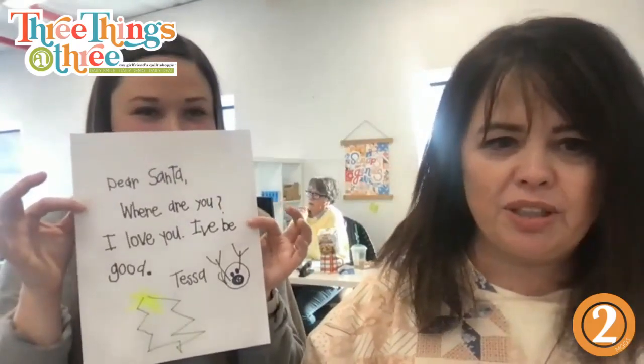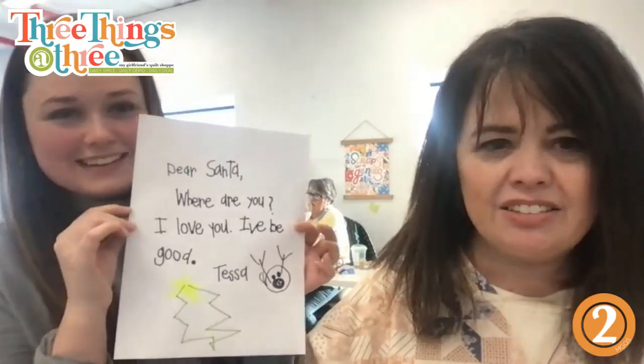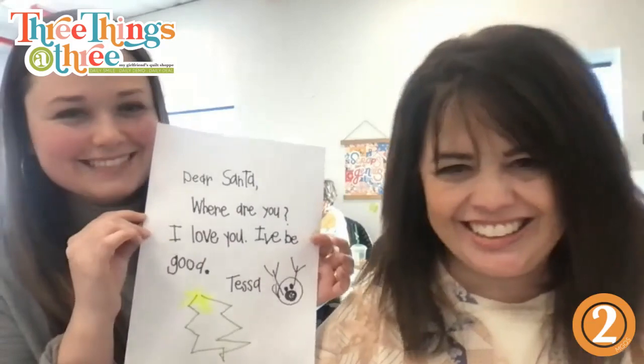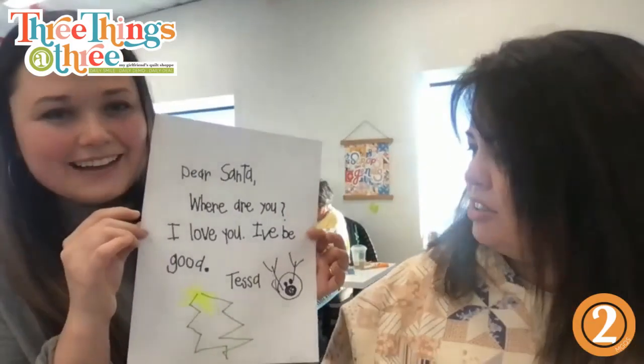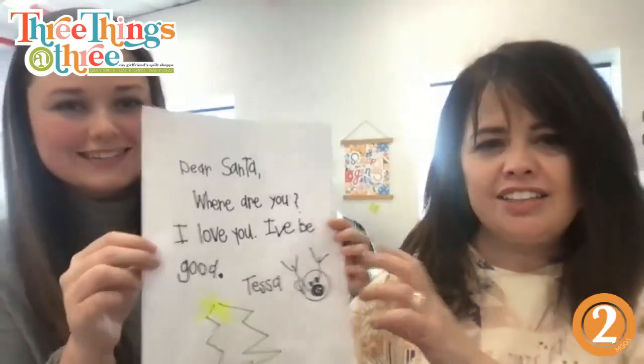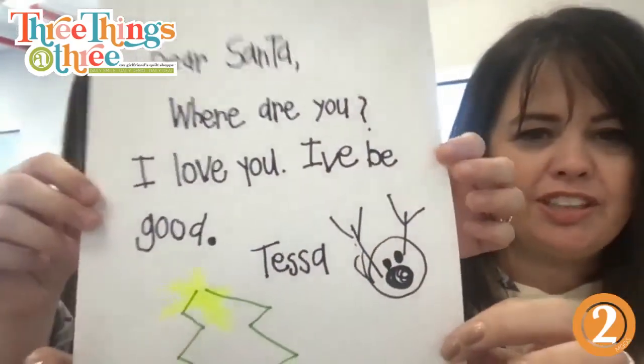So let's show a letter. We were trying to find mine but we couldn't find it in time — it's in a box somewhere. So we got another little child's one, little Tessa's. It says, 'Dear Santa, where are you? I love you. I'd be good, I'd be good, I'd be good' — no apostrophe, but that makes it even better — and then Tessa, with a cute little Christmas tree and reindeer.